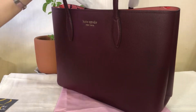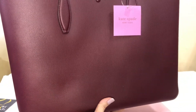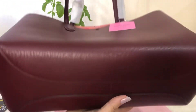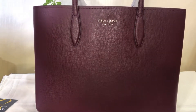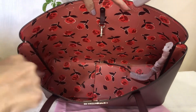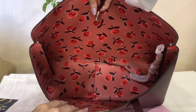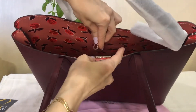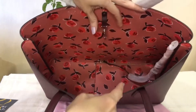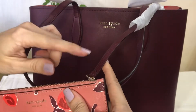The strap drop is around 11 inches. So that's the front, the back, the side, and the bottom — this is a wide tote bag. The interior is very colorful with roses all over. This has a hook closure. The hardwares are in pale gold.